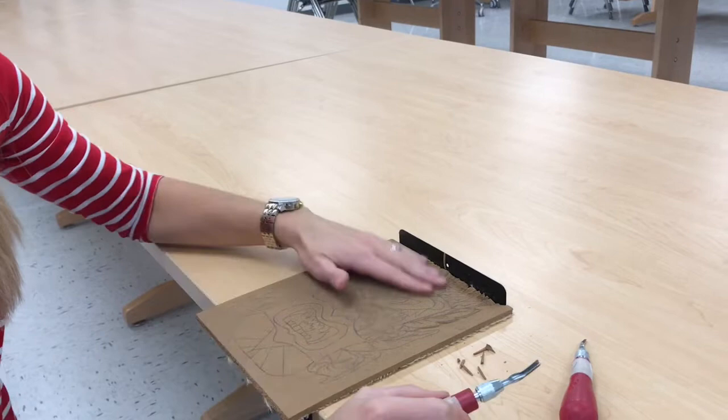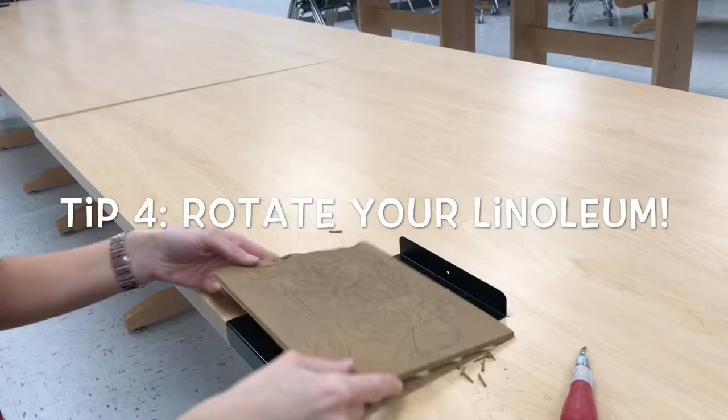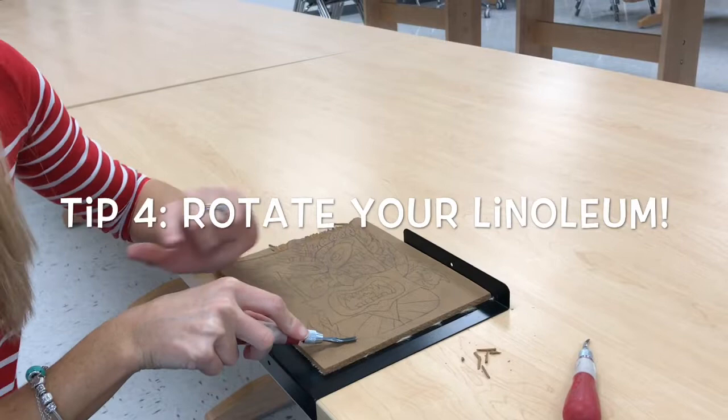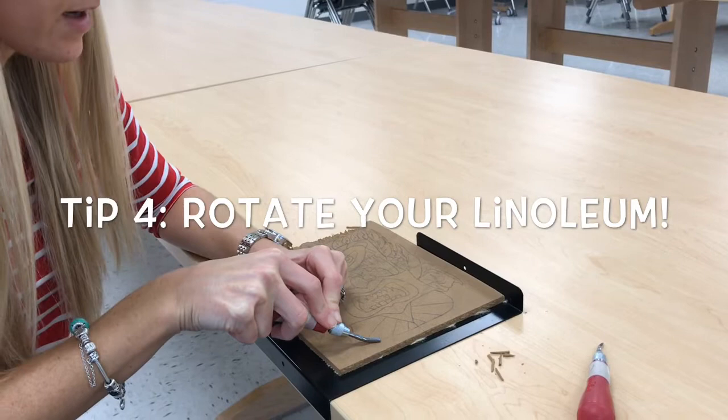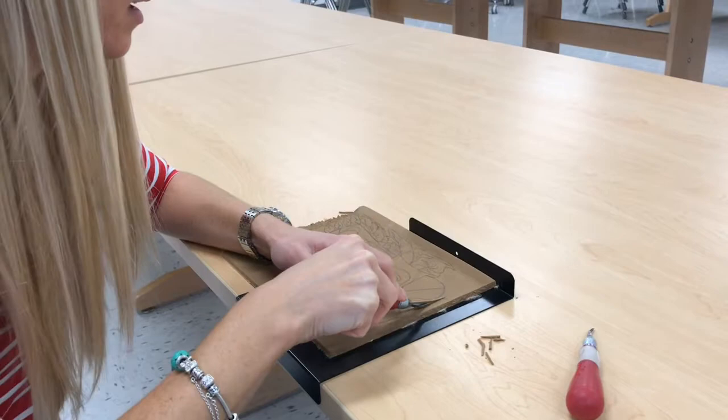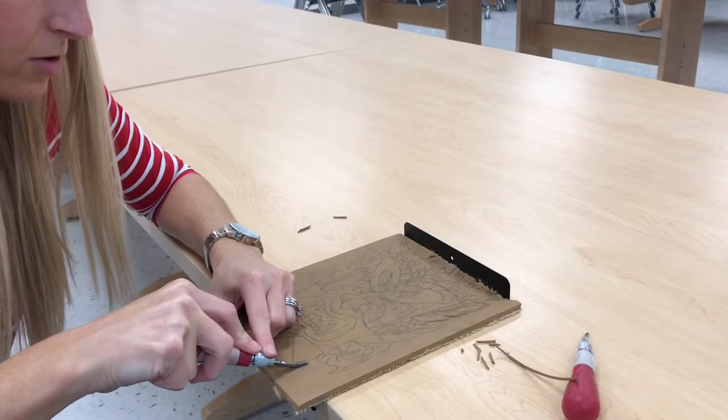Now what happens when you have lines that are side to side that you want to carve? You turn your linoleum. When I want to carve a line going this way, I'm going to turn my linoleum. I'm going to carve right outside my pencil lines, start right about here, press a little bit down at first to get it going, and as it turns I can turn my tool too — I can kind of wiggle it and make wavy lines. I'll pick it up when I need to turn straight again.